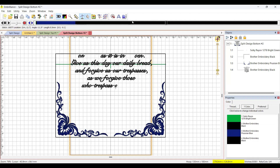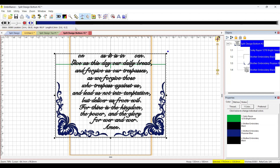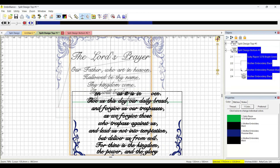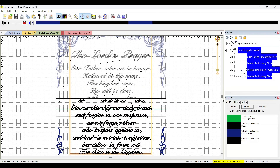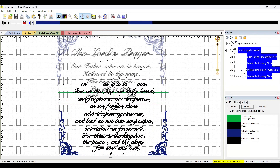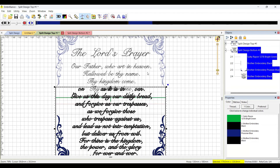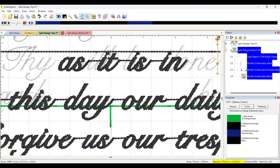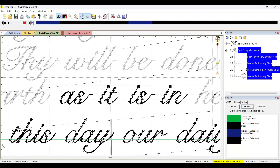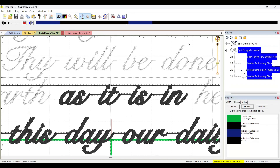I'll copy the top design and paste it, then scoot it down. I'll hit Shift+H to turn off the hoop display so it's not distracting. I'm specifically looking for the green mark — the first thing the second hooping stitches — and it's right here. Zoom in: here's the green reference line of the second hooping. You line up these two lines — the red and the green, which are our reference lines — and your design will fit absolutely together.